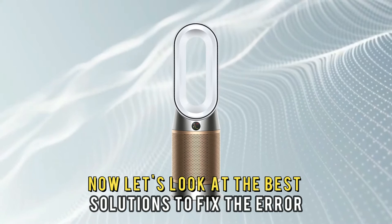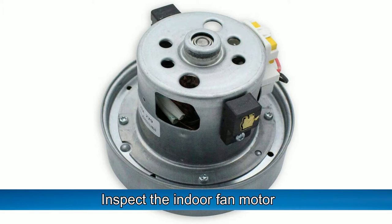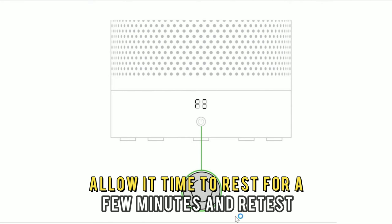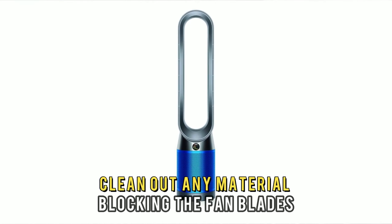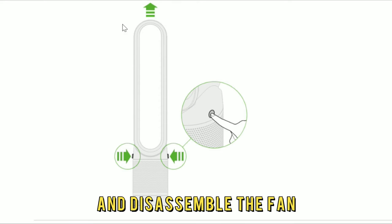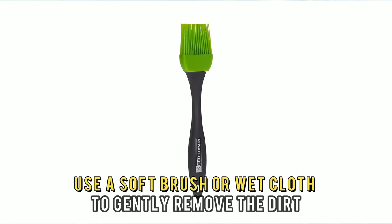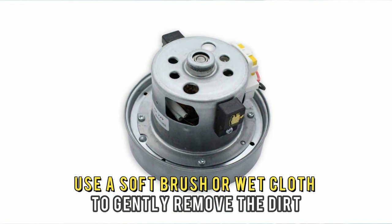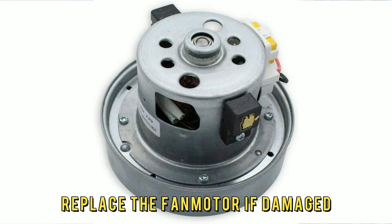Now let's look at the best solutions to fix the error. Inspect the indoor fan motor. If overheated, switch the fan off and allow it time to rest for a few minutes and retest. Clean out any material blocking the fan blades and disassemble the fan to access the internal components. Use a soft brush or wet cloth to gently remove the dirt stuck in the indoor motor. Replace the fan motor if damaged.